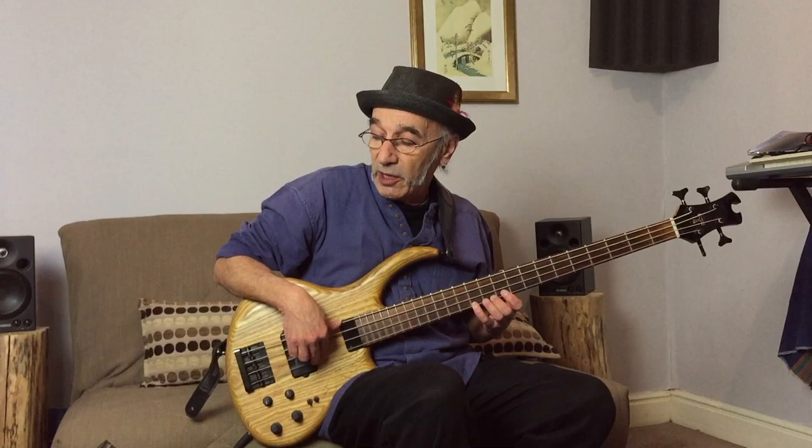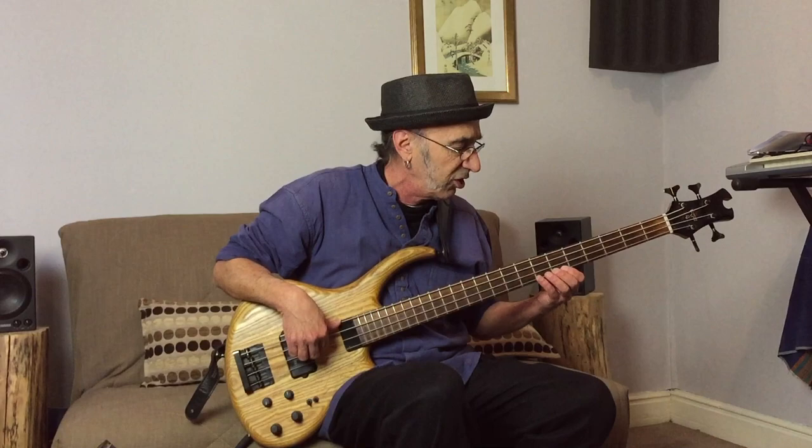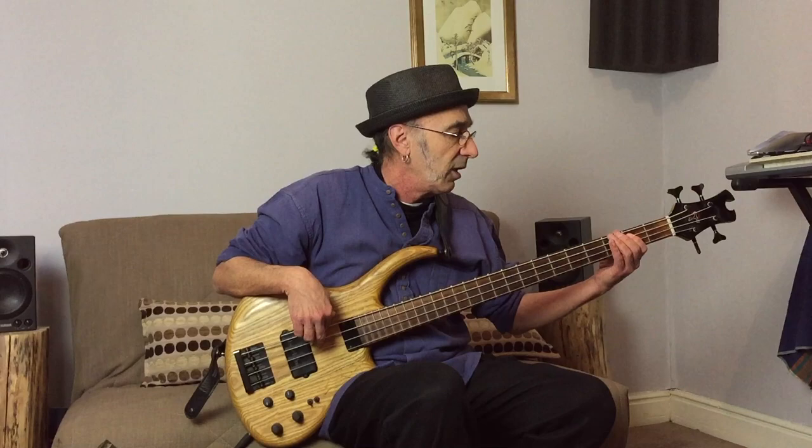I'm treating the metronome like a two and four, like the snare drum on a drum kit. And I go back: G... F sharp... E... D... C sharp... E... A... G. And if I want I can keep going: F sharp... D... C sharp... B... A... G... F sharp... E... D.